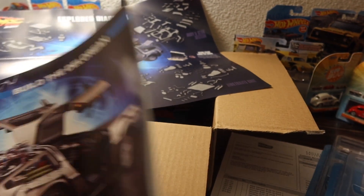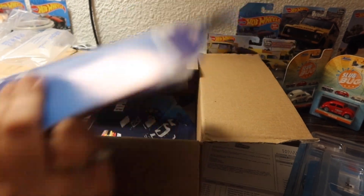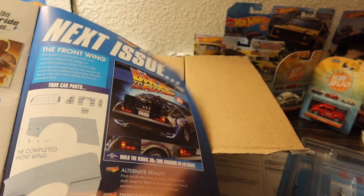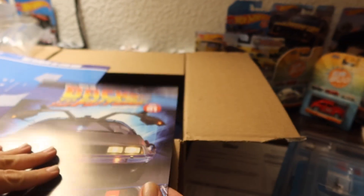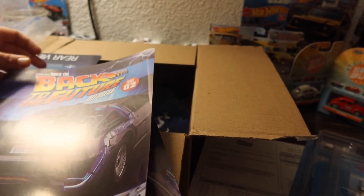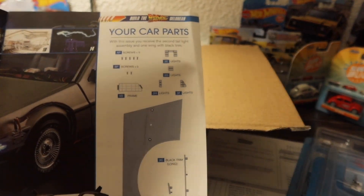We already subscribed, so DeLorean, boom! This poster is really cool. It tells me I got the rear end pieces, and the next issue is the completed front wing. There's a Michael J. Fox feature too. It shows me step-by-step how to put it together, which is cool.